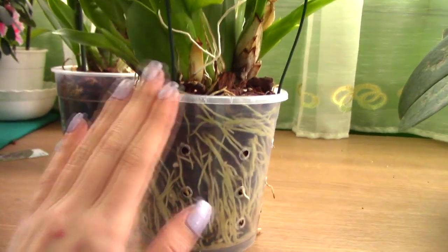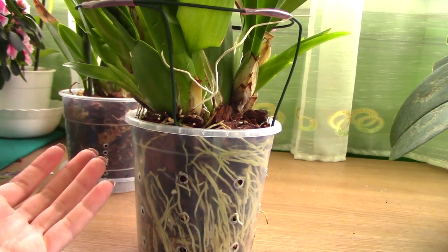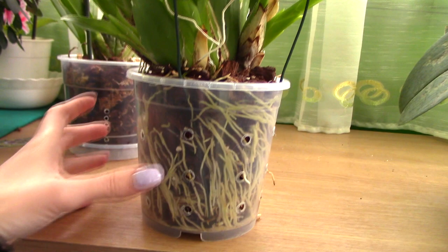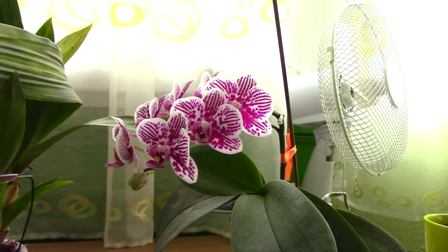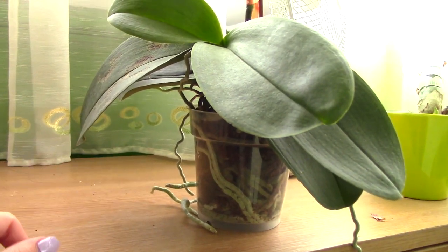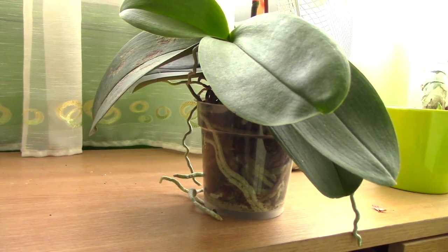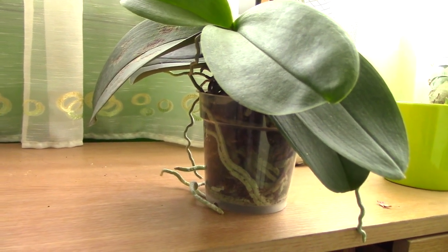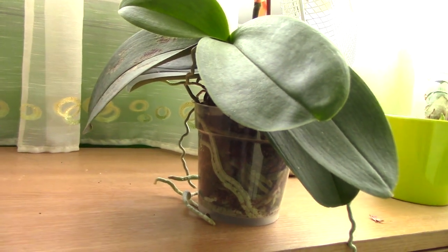You have two options: either separate the orchid if you have a lot of pseudobulbs and want two plants or to share one, or go for a bigger pot — possibly one size bigger. This Phalaenopsis orchid will need to be repotted pretty soon because it hasn't been repotted in quite a few years. I will add a link to that repotting video in the description when I manage to film it, so if you're watching this at a later date, check the description for the link.